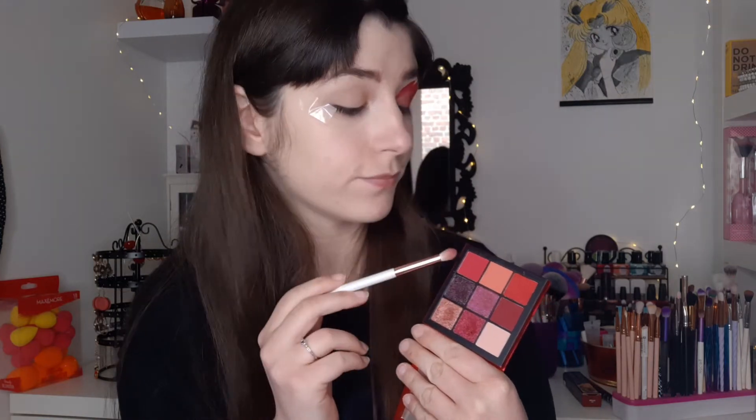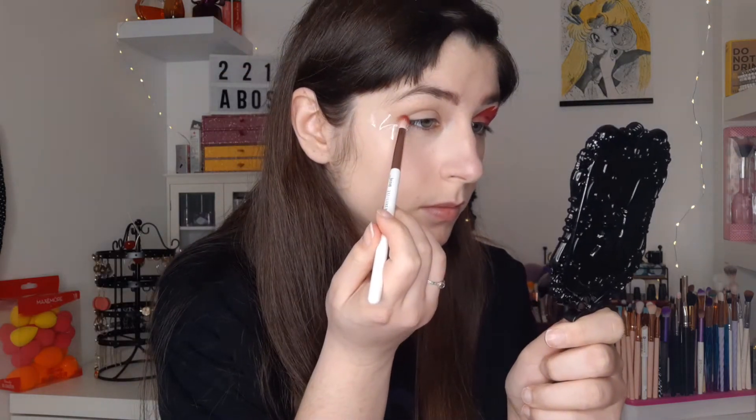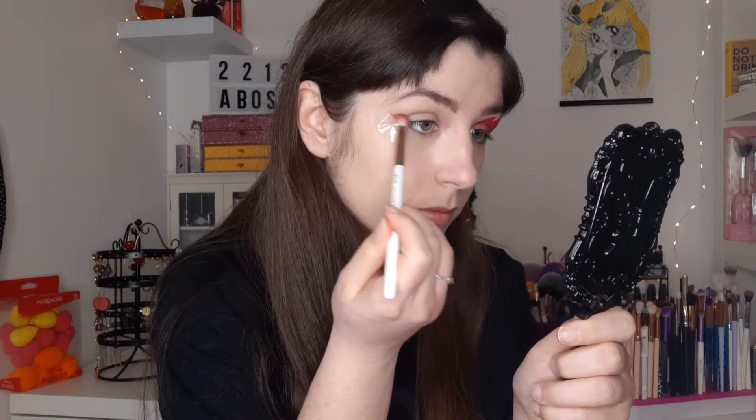Now I'm going to move on to the other eye. I already placed a piece of tape and I come back to take the dark blue from the beginning with a brush 231 from Jessup. I'm going to create, a little like we did for Mercury, a sort of small dark red point that we will blend with a lighter color. It's really the same system as for Mercury, in fact.